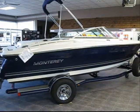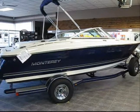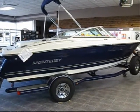This concludes our online video presentation of the Monterey 180FS. We have this boat set up and on display in our 14,000 square foot showroom. Please feel free to come on down and climb on board. Thanks for watching.